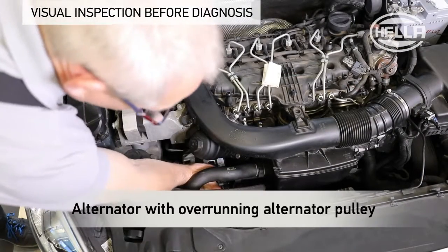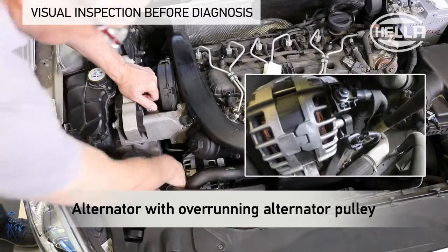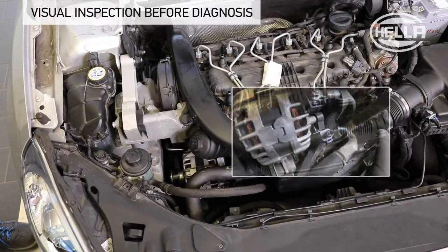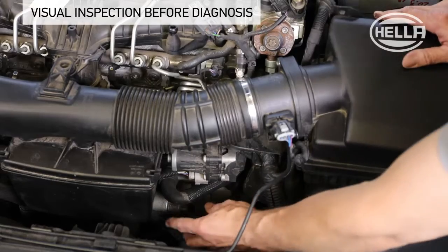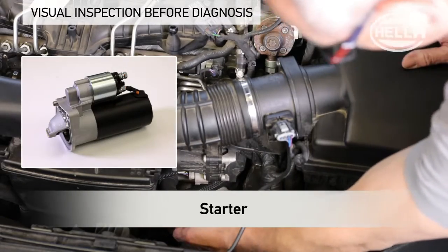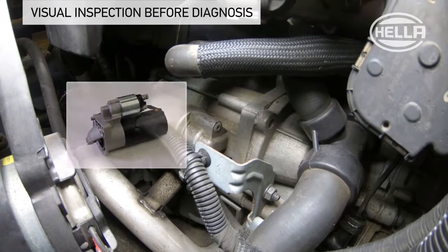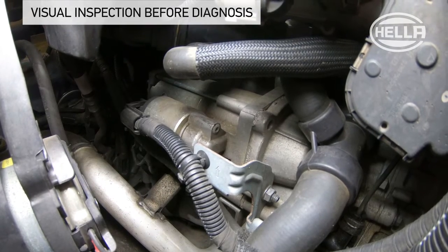The alternator with overrunning alternator pulley generates an excess of electrical energy for the vehicle electrical system, even at a low speed range. The starter is optimized for frequent starting processes with a reinforced structure, and is designed for an increased number of starting cycles.